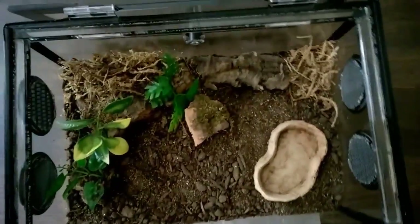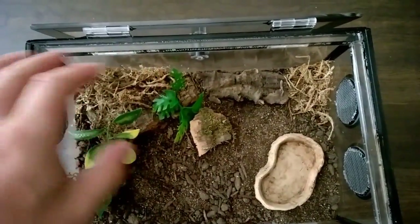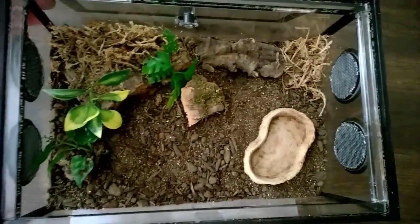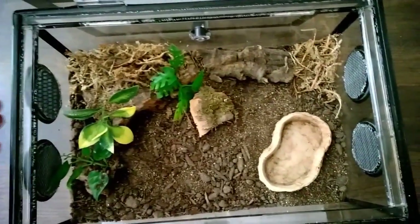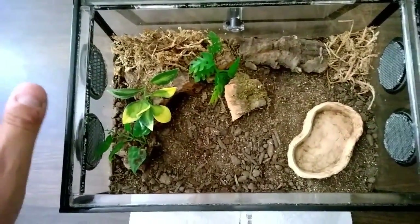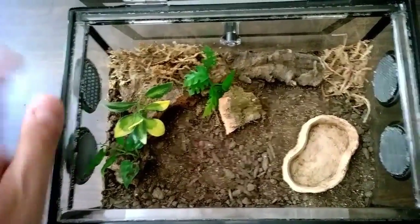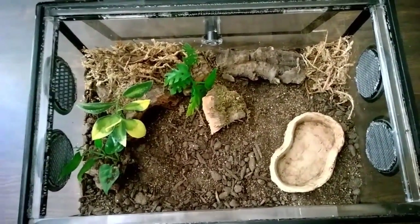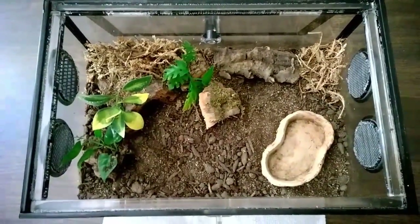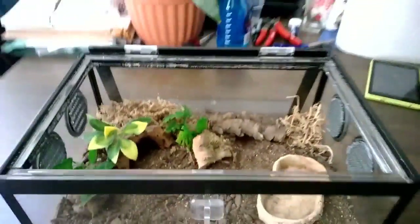I'll open it up here. You can see everything set up — cork bark, water dish, plants. Beautiful, beautiful enclosure. I am putting slings in this and will get more into that when I talk about the project. I could have asked for wire vents, but after I got the slings in I was a little concerned with the size of the holes in the vents, so I went ahead and added screening to it just to double-check. That was nothing I even asked him for — I just don't like to take the chance, since slings can squeeze out of really tiny holes. It's all set up and looks absolutely gorgeous.